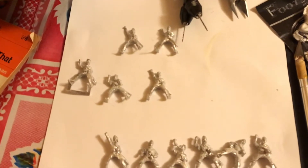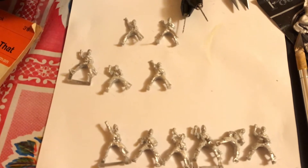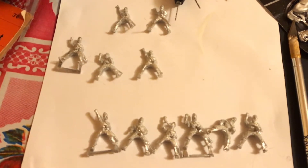I had some extra figures. Looking at the To the Strongest rules Army Lists, the Sicilian Normans have the option of taking some Light Cavalry, so I'm going to make one three-figure Light Cavalry unit.